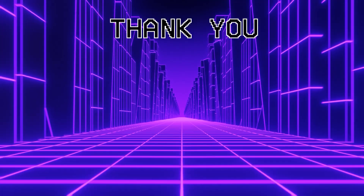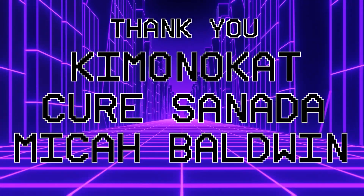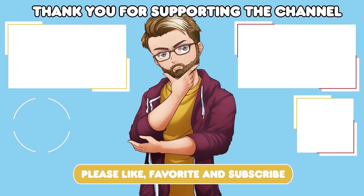Anyway, I'm going to leave it there. Let me know what you think down below in the comments. If you like this sort of content and want to see more, hit like, favorite, comment and subscribe. Check out the channel memberships as well as the Patreon. Thank you again for being here — I really appreciate you watching, and until next time I will catch you in the next video. A big thank you to all my Patreon supporters — shoutout to KimonoCat, Kira, Sonata, Micah Baldwin. Your help goes a long way to support the channel, and the links to my Patreon and channel memberships are listed below in the description.